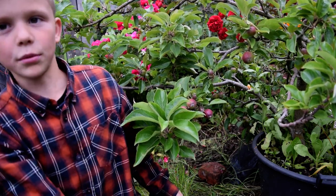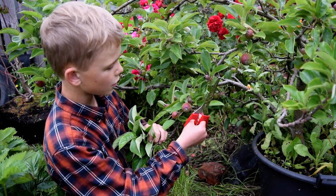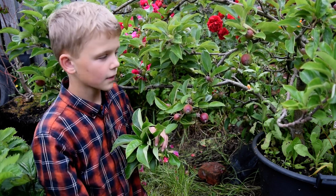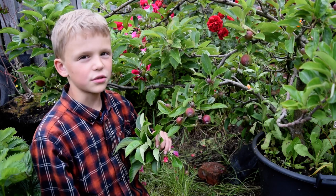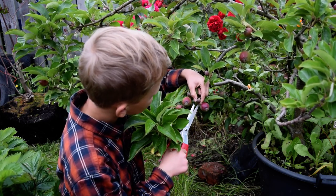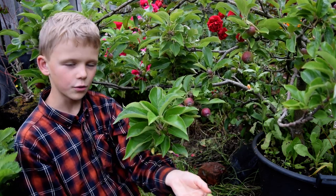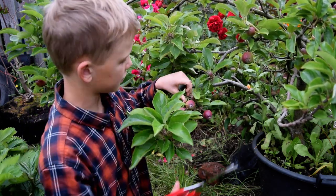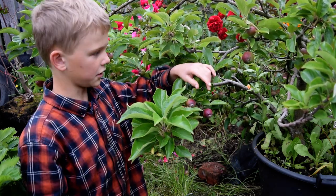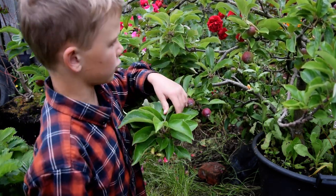I'm just gonna thin the apples on my tree here. When you're thinning, you're looking for the smaller ones, the diseased ones, or the ones that just don't look that good. All you simply do is cut off the weak apple from the tree. And when you're doing this, be careful so you don't cut yourself.